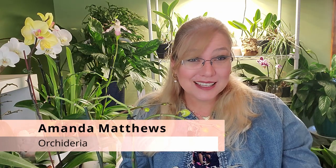Hi, I'm Amanda Matthews and thank you for watching this video here with me at Orchidaria. I'll tell you the why this happens first before I go into the reasons, because when you understand the cause, the reactions are easily identified.